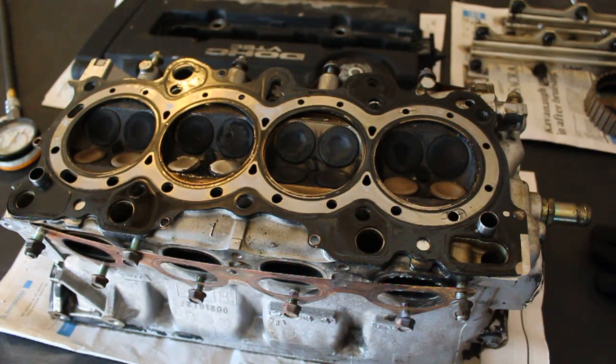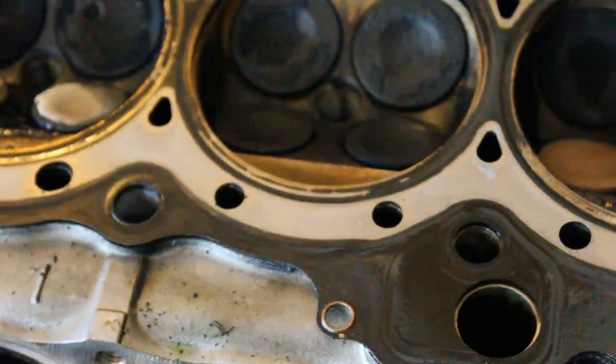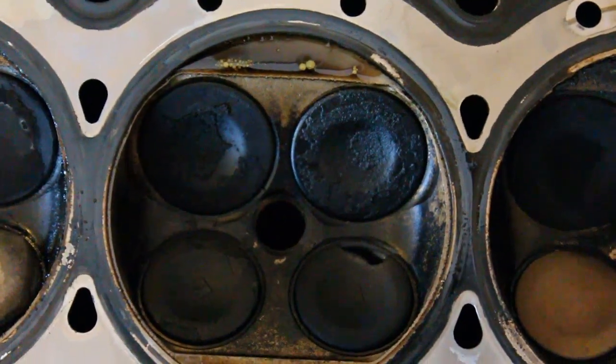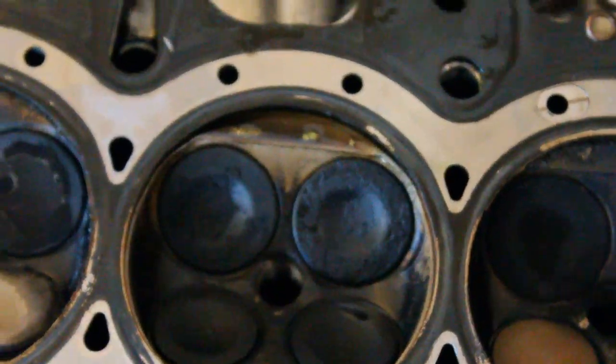I just finished taking the head off of the block, and before I moved any further with the teardown or started cleaning anything up, I wanted to show you guys what I found — the reason that there's zero compression in cylinder number three. Let me zoom in to the valves on cylinder number three. There's a big chunk missing out of one of the exhaust valves, so that's an obvious cause for zero compression.